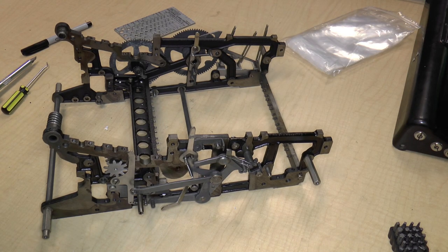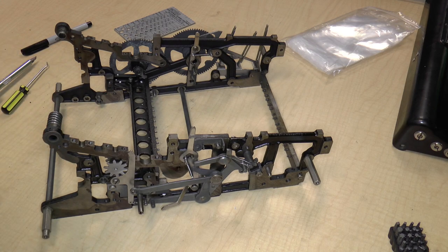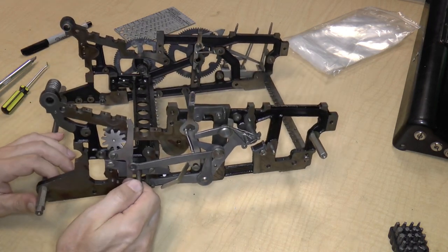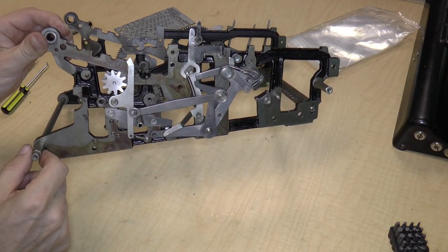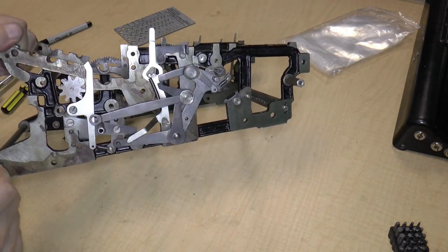Greetings and welcome to what I believe is part six of taking apart the Monroe Model K calculator. During the break I was looking at the sides and I thought we would maybe go through some of the levers to see what they do.